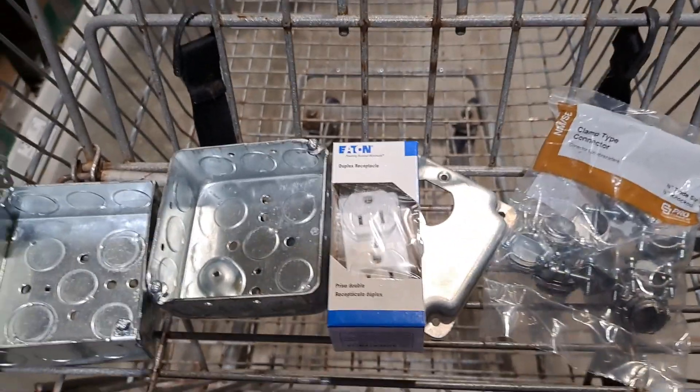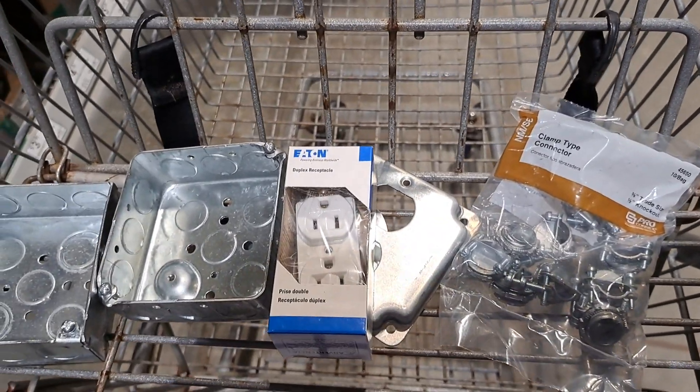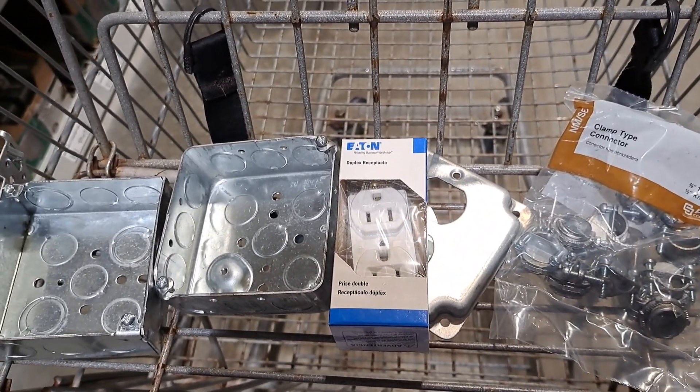So there's my little shopping cart with my little goodies to get this thing wired. Stay tuned — more to come. I'll see you next time.